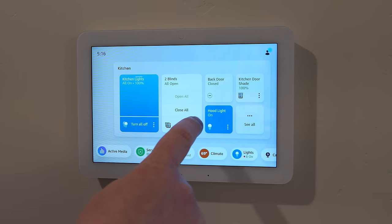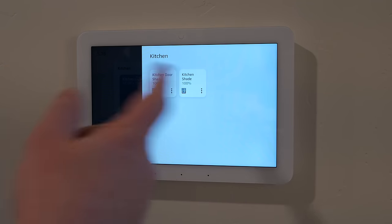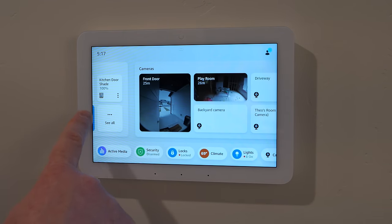Three dots on each device item give more individual options — so if you want to adjust a specific shade, you can. And of course, all of this can be done by voice too — sometimes you just don't want to use your voice and prefer to tap the screen instead.